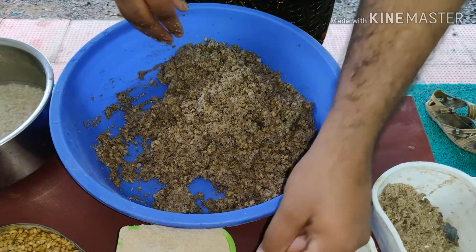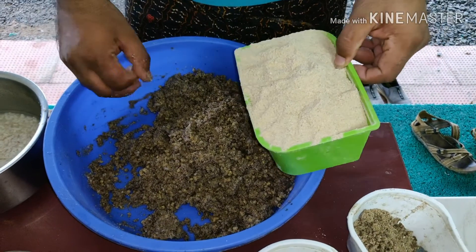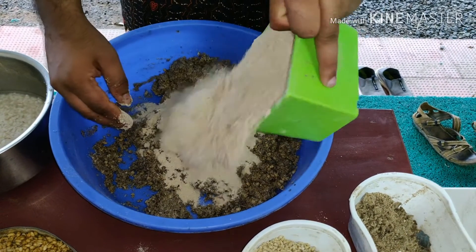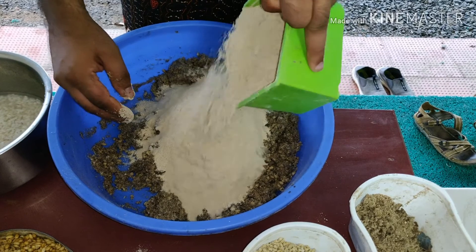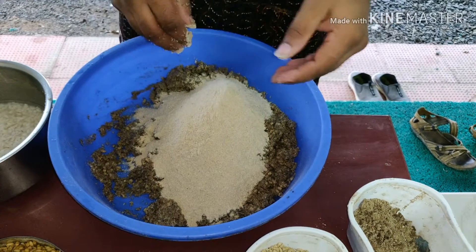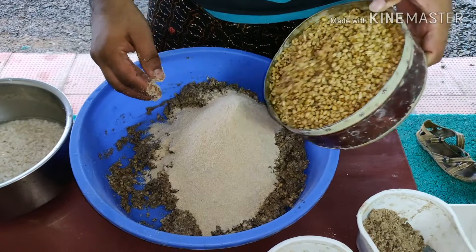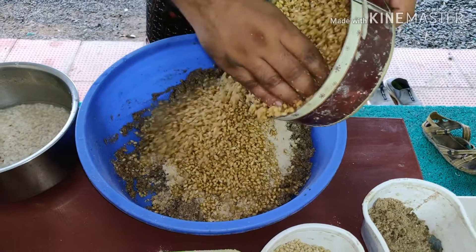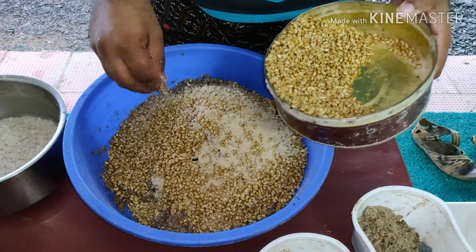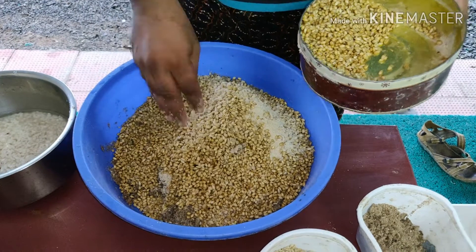We need to add a little gothampe. We need to add some gothampe. If the other gothampe needs to add a little gothampe, we will add a little gothampe.